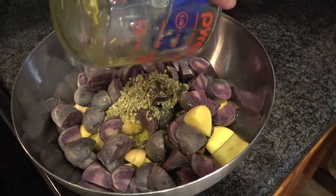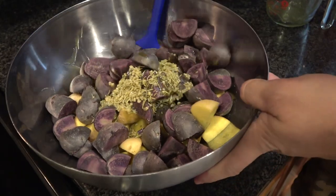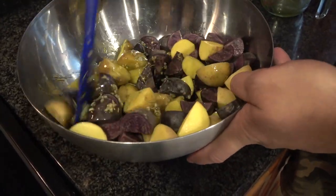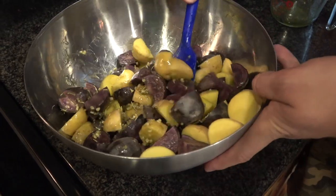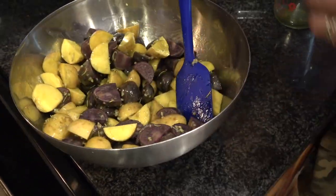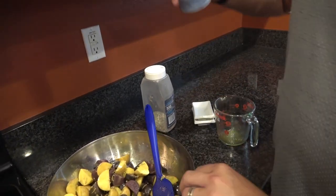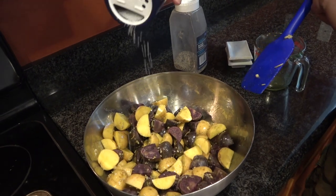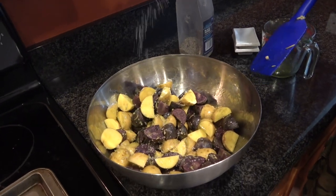I've preheated the oven to 400 degrees. I'm just going to mix this up so that everything gets coated into our garlicky potatoes so we get some nice flavor to it. Then I'm just going to hit it with a little bit of sea salt — if I had to guess, it's about a quarter of a teaspoon, but do it to your taste.